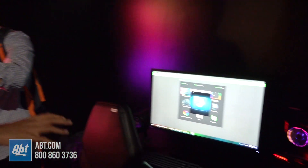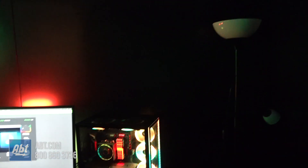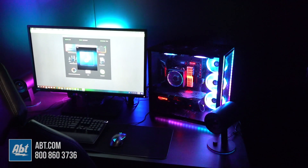So you see not just Nanoleaf panels — you see a bunch of connected devices: Philips Hue lighting and all the Razer peripherals sync seamlessly to music, dancing to the beat.